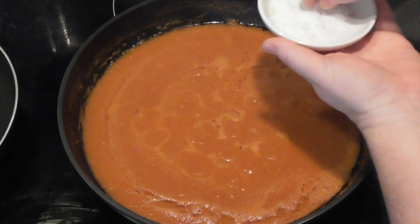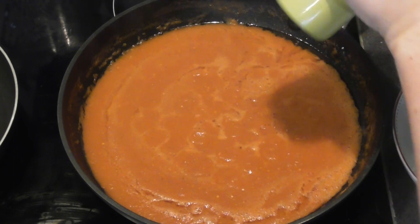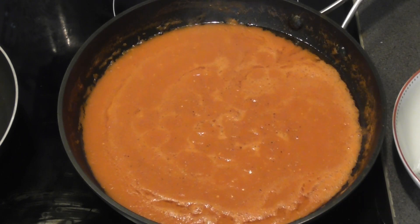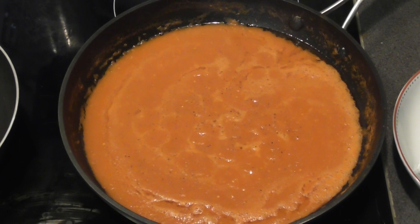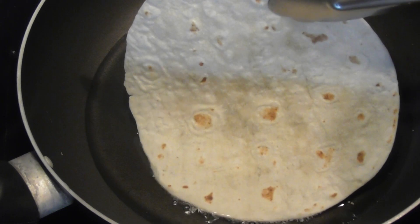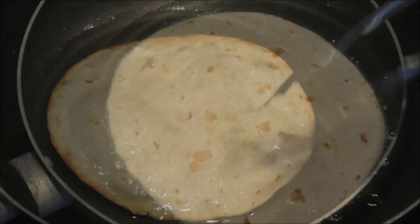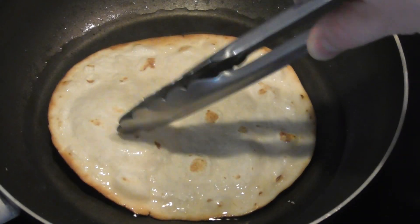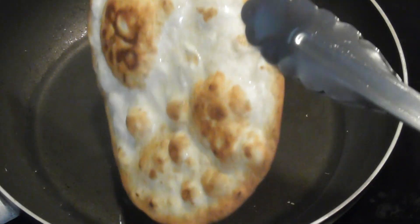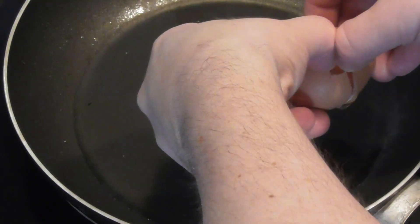Just a few more minutes to go, so a little bit of seasoning with some salt and pepper. In the meantime, I'm going to take another small pan with some oil in the bottom ready to fry our tortillas. The oil has been warmed through and we're ready to add our corn or wheat tortillas. You can see it's starting to brown around the edges and puff up a little bit in the middle, so time to turn over. That is ready to come out — it looks gorgeous.